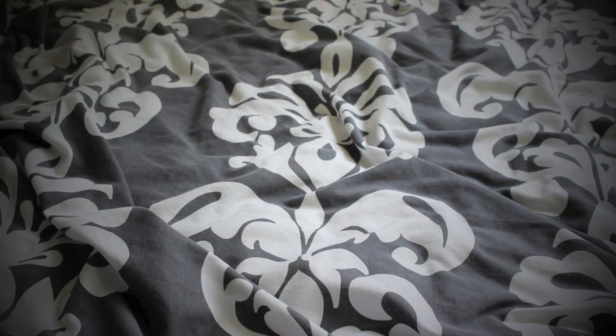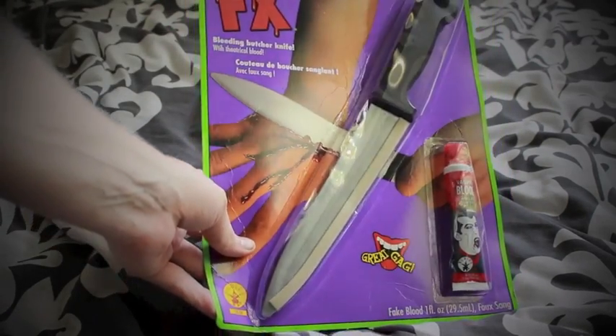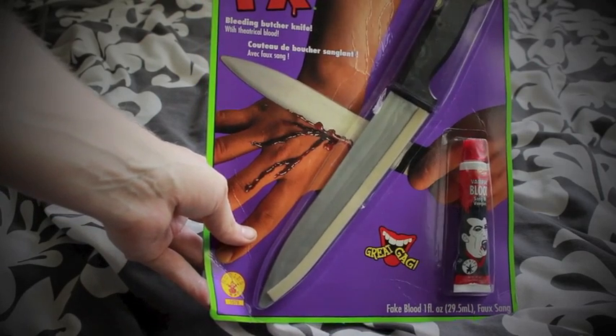It doesn't end there because there are some props. In the films the first thing of course is the weapon — every good giallo has one. The killer walks around with a knife, a razor blade, a saw; there are even more questionable weapons in the sleazier giallos. One of the staples is a pointed weapon, and as you can see it's a fake knife with some fake blood.